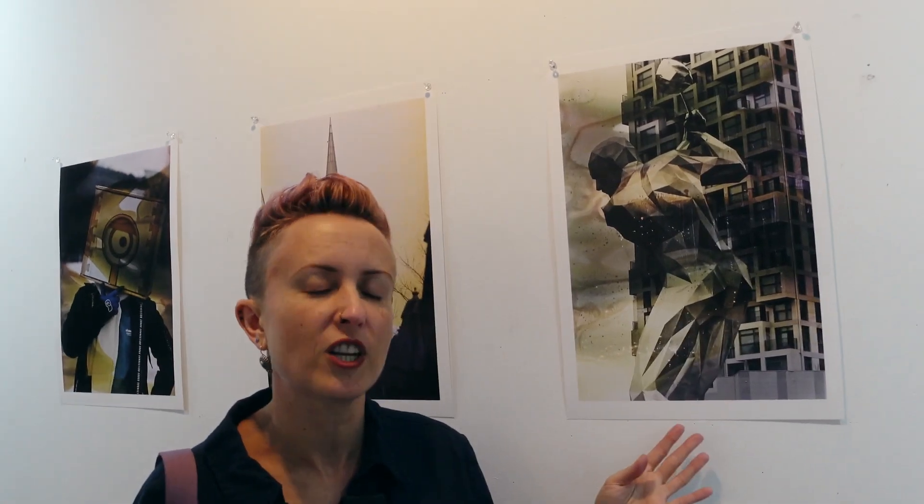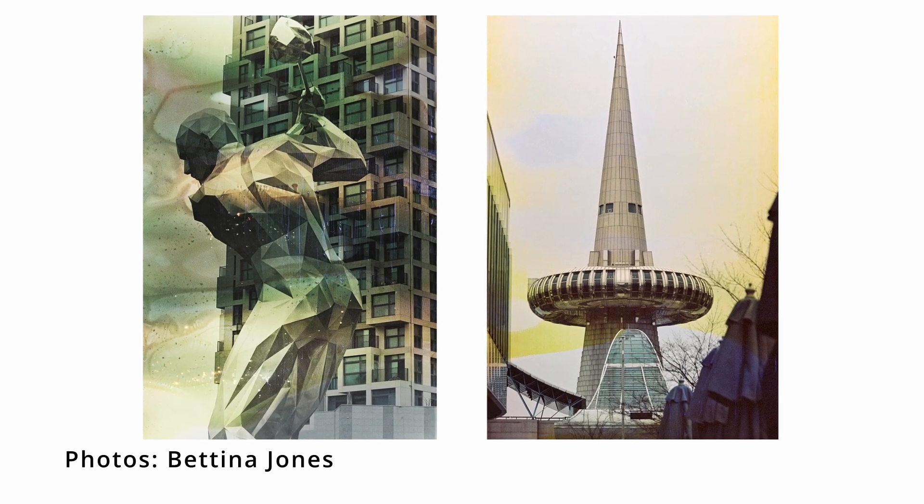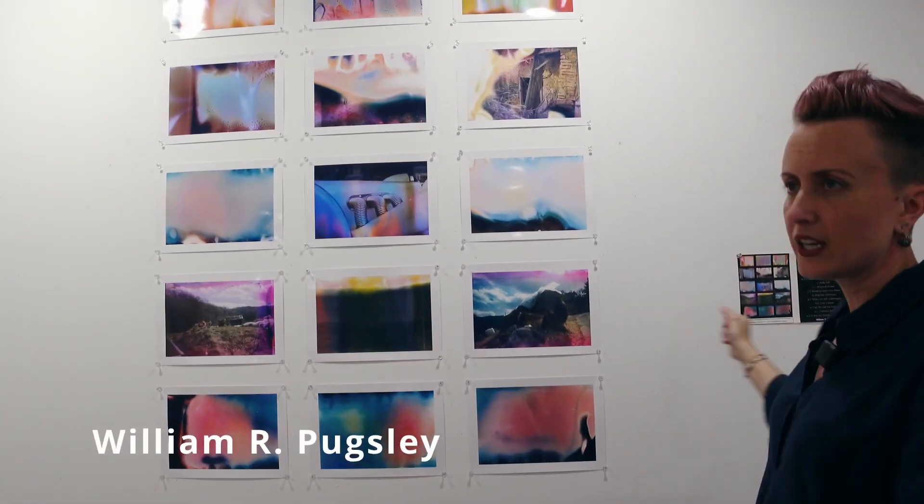My favorite image in this whole thing is a photograph by Bettina. And I hate this sculpture — it's just a massively tall ode to a rich man's sport in the most expensive part of town. The souping process turns something I despise into something I love, which I feel like is its own kind of magic.